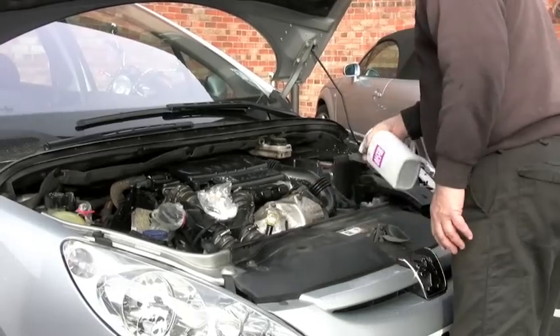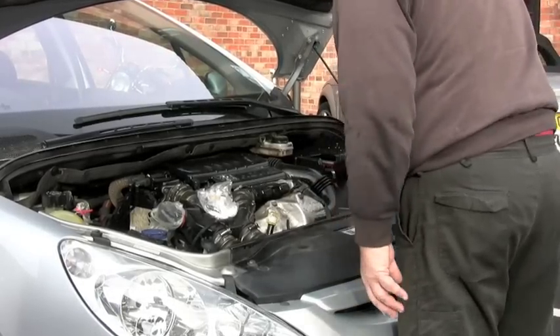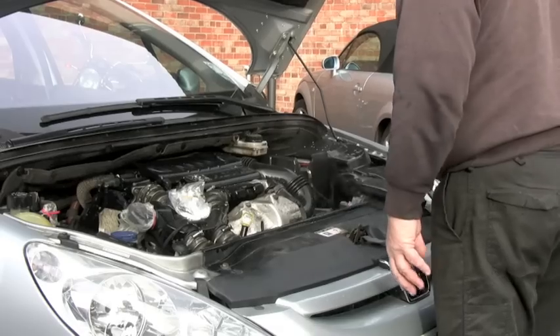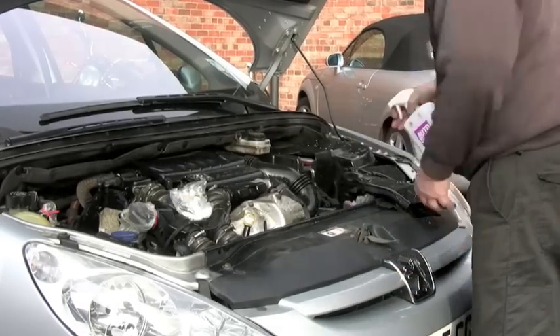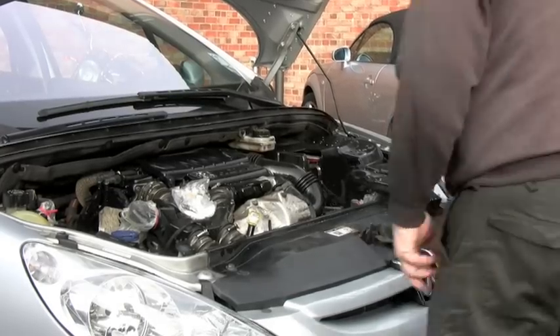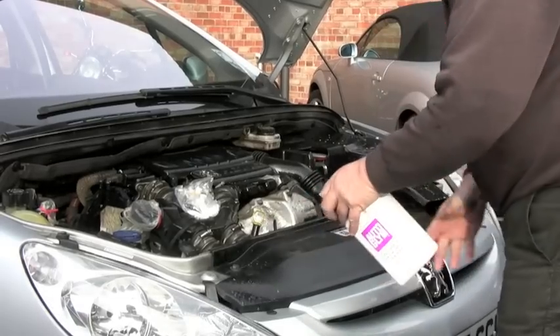Make sure the engine is reasonably cool. As long as it's not hot but just slightly warm that's fine. It needs to be warm for the cleaner to actually do its job properly — it actually works better with a warm engine. Just make sure it's not hot for obvious safety reasons because you could burn yourself.